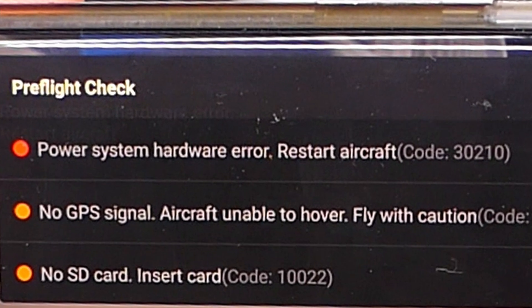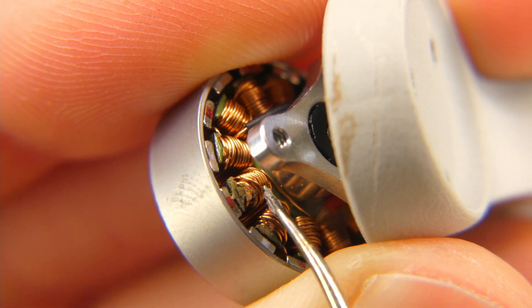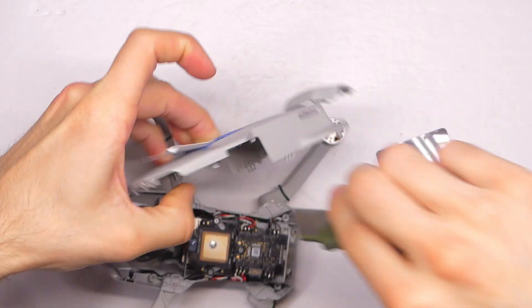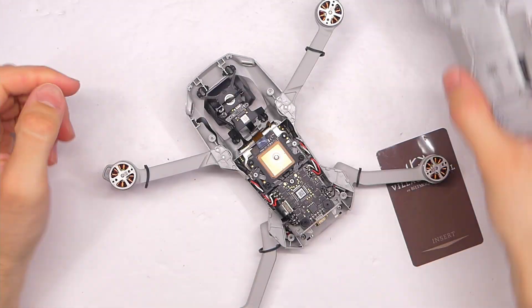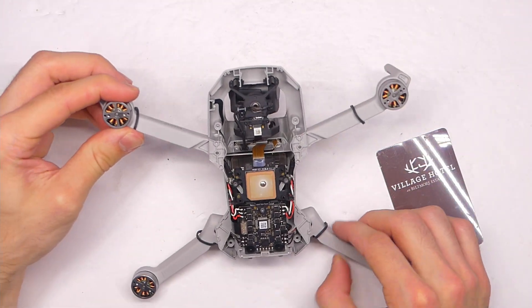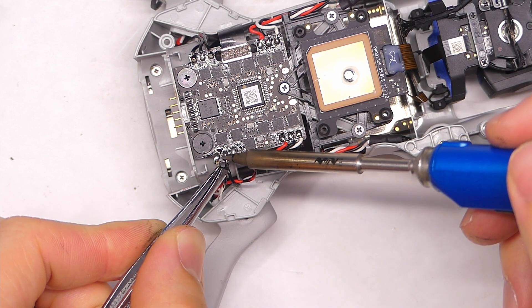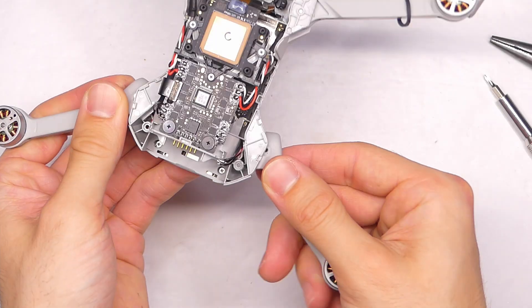It turns out for me, all I had to do was swap out a motor. So in this video I'm going to walk you through how I did that. Now keep in mind this does involve some soldering and disassembly of your quadcopter, which could void your warranty. If you're not feeling comfortable with that, don't try it — basically if you mess up your quadcopter after watching this video, don't blame me.